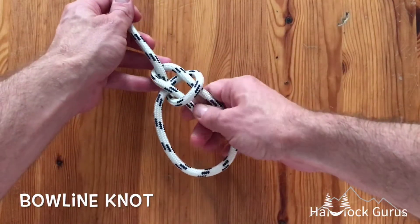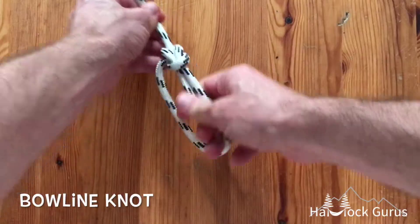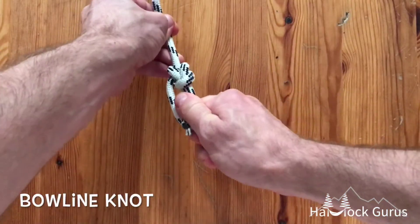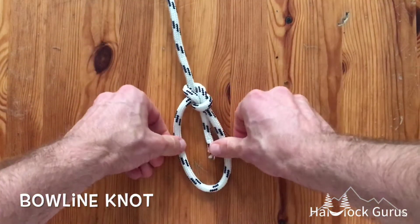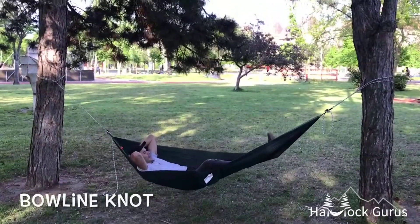Then you just tighten it down. That is the bowline knot — super strong, really great for many many uses including hammocking. Thanks for watching guys, if you have any questions feel free to ask in the comments.